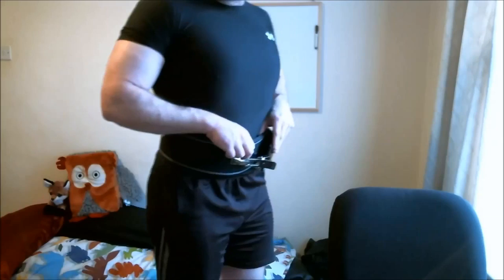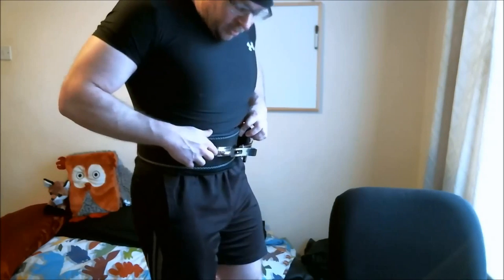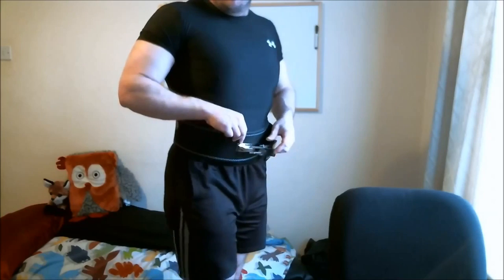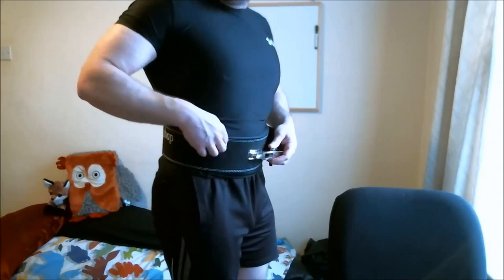I went ahead and bought a slightly bigger size than I need to give myself a little wiggle room on my bulk — I'm actually on the tightest setting on this. So I can afford to gain another 10 pounds with no problems, and if I go on a cut I can always purchase a smaller belt or get holes punched in this one.